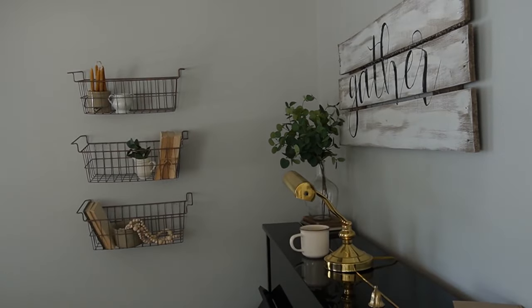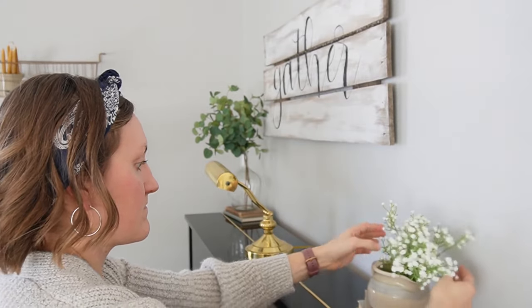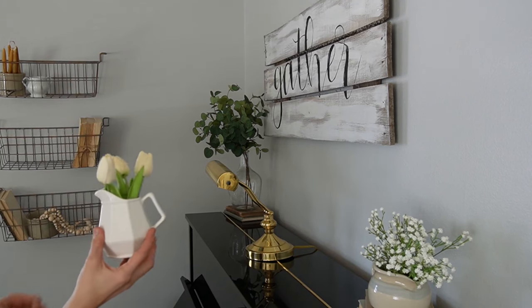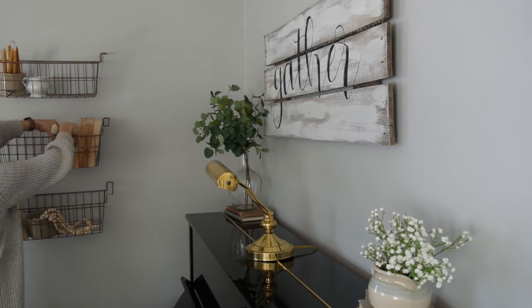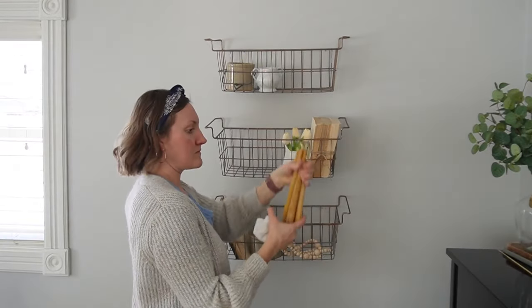It has already turned and been beautiful outside. I am just enjoying adding some florals, some color, just some tulips. These are my favorite tulip faux stems from Amazon, so I will link them in the description box along with some of the baby's breath I got.